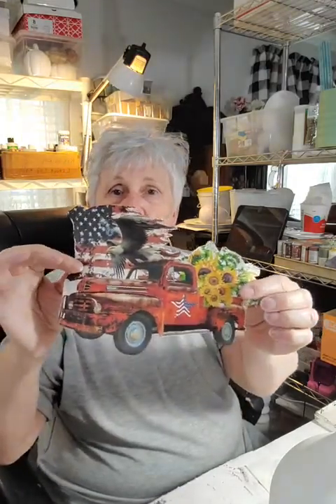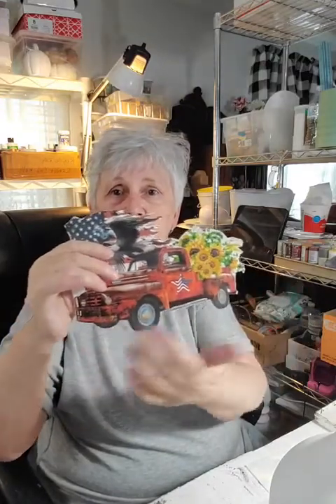We're going to do Americana today since we're coming into the 4th of July season. This is one of the prints I've made — it's a truck with the flag and flowers. I cut it out; the original had dirt underneath where the truck was sitting, but because it's larger I didn't want that on the bottle — I'll paint that on there. I'm going to turn the camera down a little bit and we'll get started.